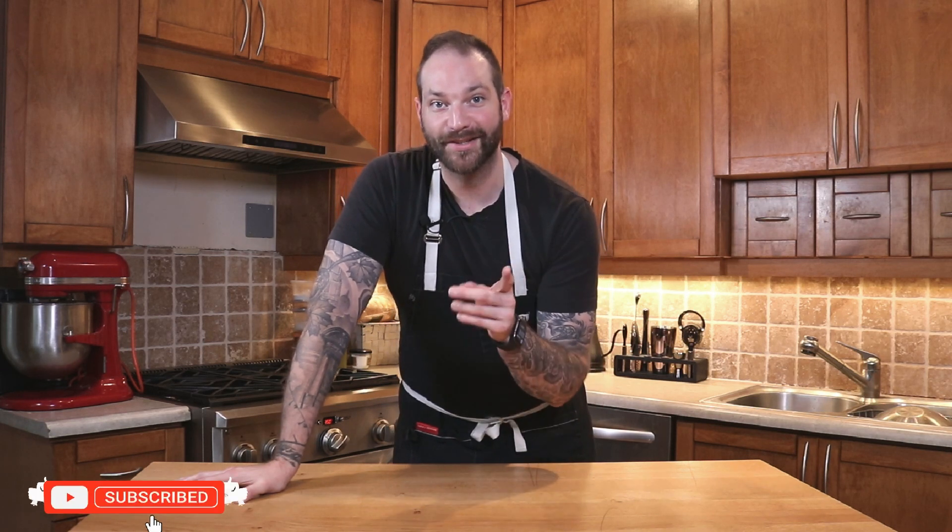Two things were meant to be done: for us to get cooking and for you to subscribe. Let's go!